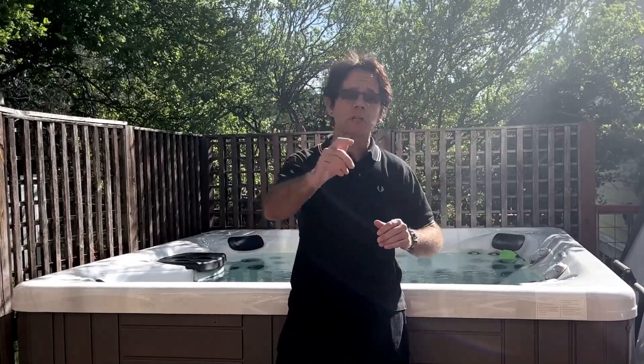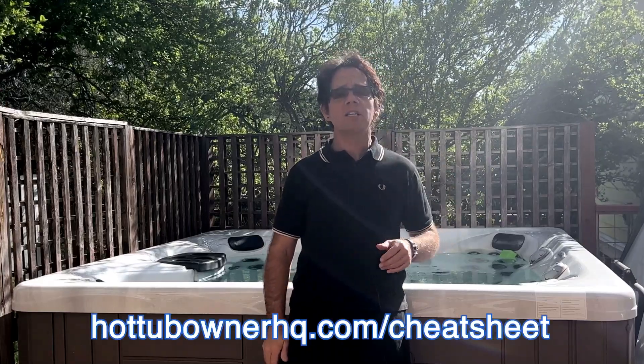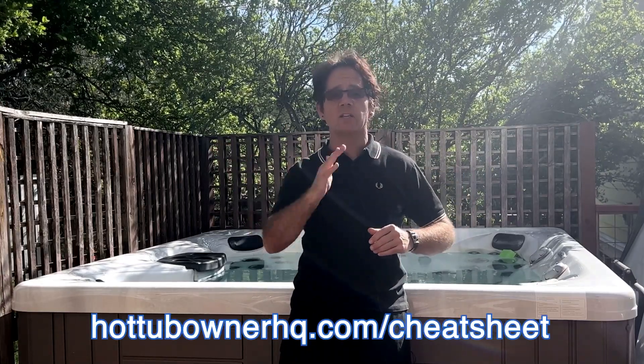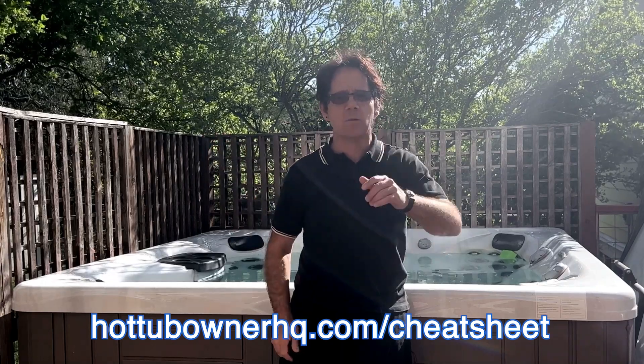I'm Jeff Campbell from Hot Tub Owner HQ, and I'm glad you're here with me. I also want to mention I have a free cheat sheet that walks you through everything you need to know about hot tub maintenance, from water chemistry to changing the water to filters. Just go to hottubownerhq.com/cheatsheet — that's all one word, no dashes — and download yours today.